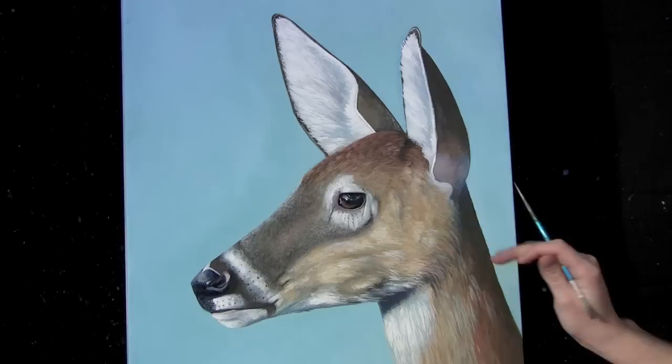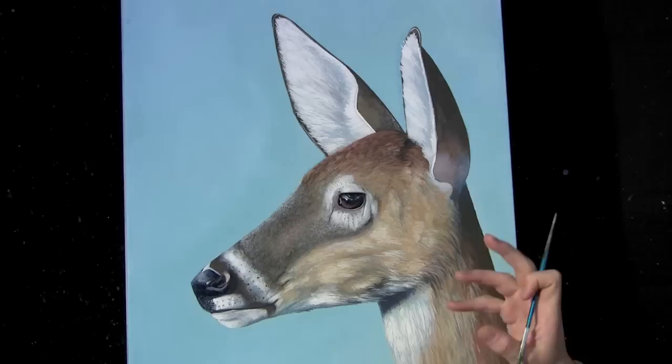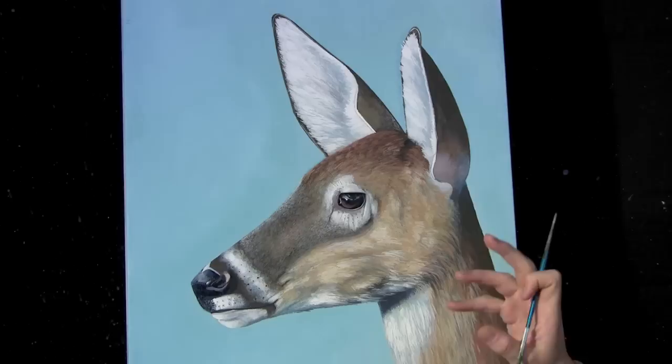A lot of times black is really flat — it's neither warm nor cold, so it just sits in a neutral plane. Whereas blue recedes and warm colors stand out, giving you more of a 3D effect. That's why I use blue rather than black. You can use gray, but you want to tint it with a blue color, or if you're trying to create texture that stands out you can make the gray a warm color too.